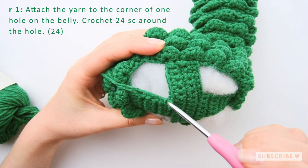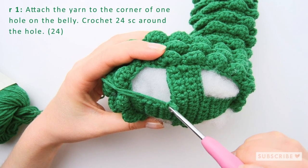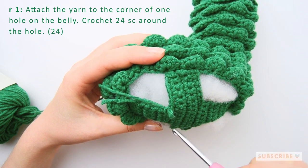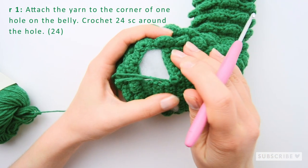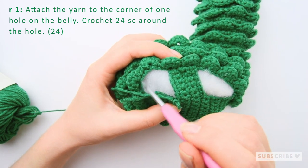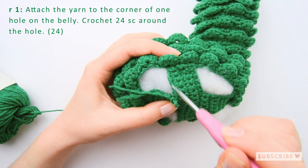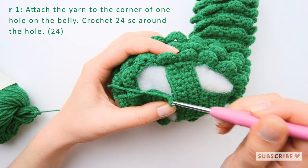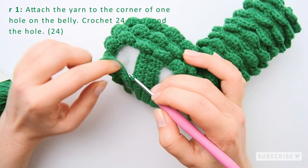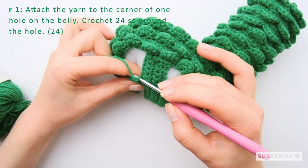We are going to make 24 single crochets around this hole: six single crochets here, 12 single crochets here, and six single crochets here. Let's see if we can find all the holes that we need to go through.